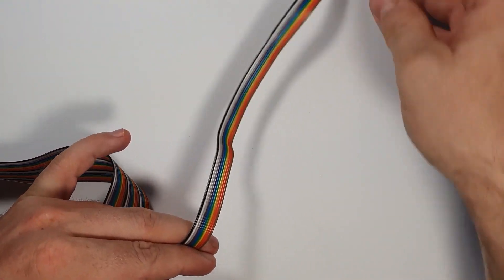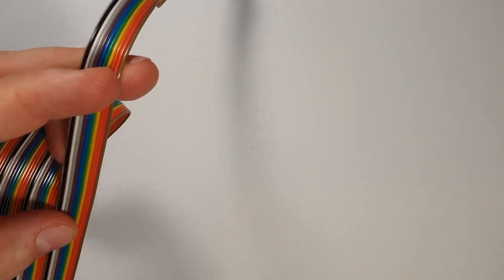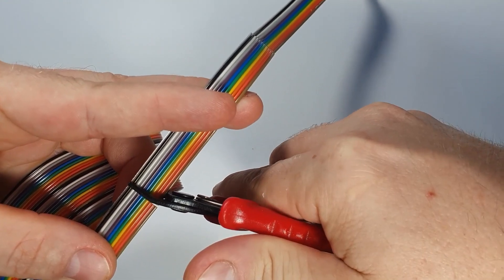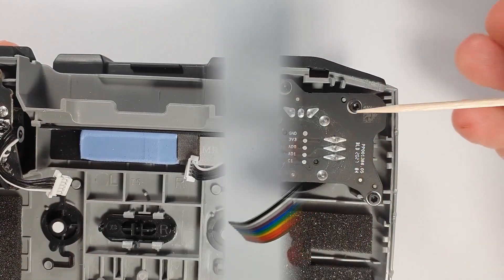Hi guys, it's Oli here. I hope you are having a great day! In today's video I'm going to show how I attempted to make an Autopilot for my Mini 2. This method should also work for the Air 2 and many other RC controlled devices because the concept is the same.